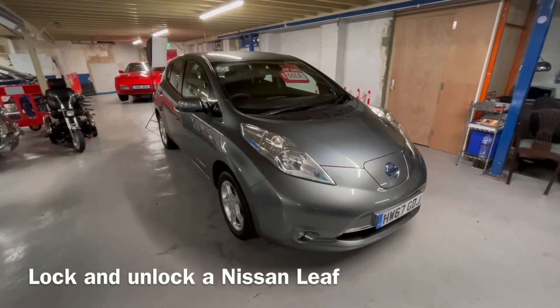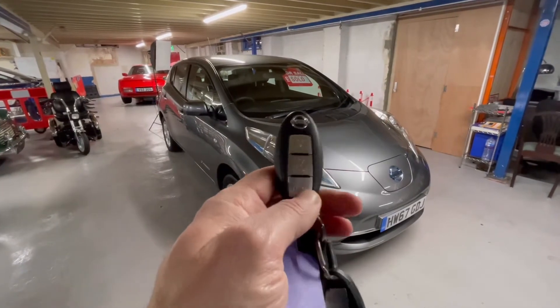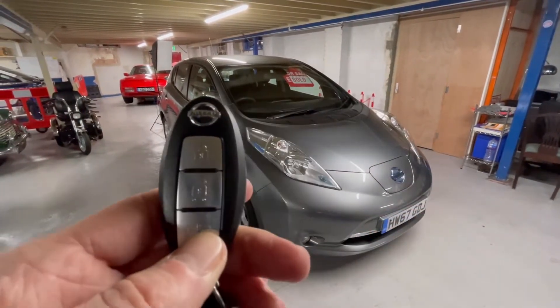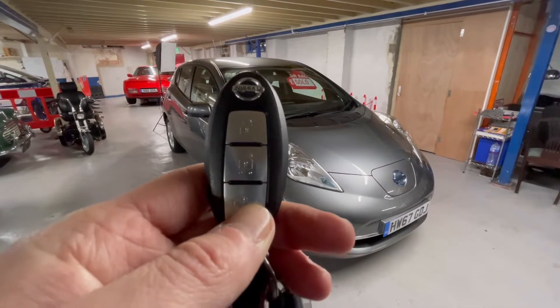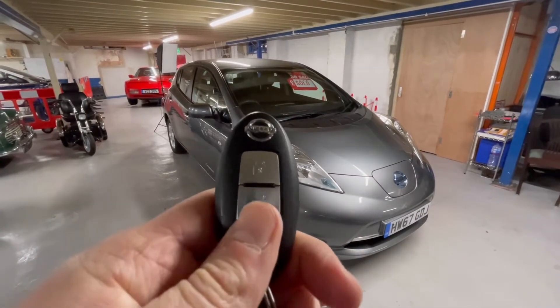Here's how to lock and unlock a Nissan Leaf. The first way is by using the keys — you'll see on the fob that there are three buttons: the top one is lock, the middle one is unlock, and the bottom one is the charge flap release, which we'll come onto later.